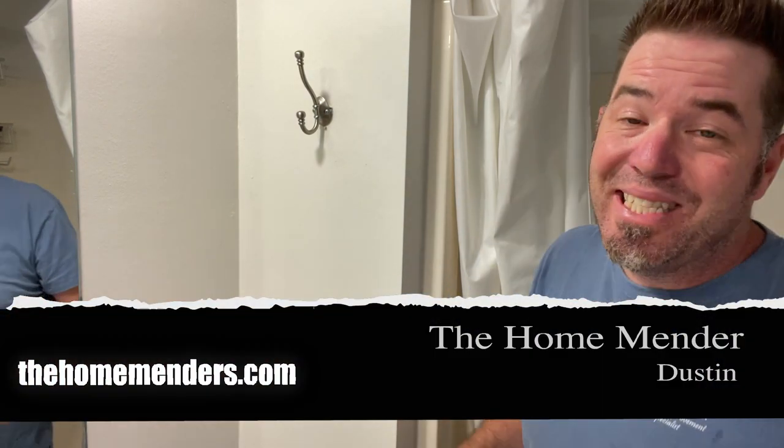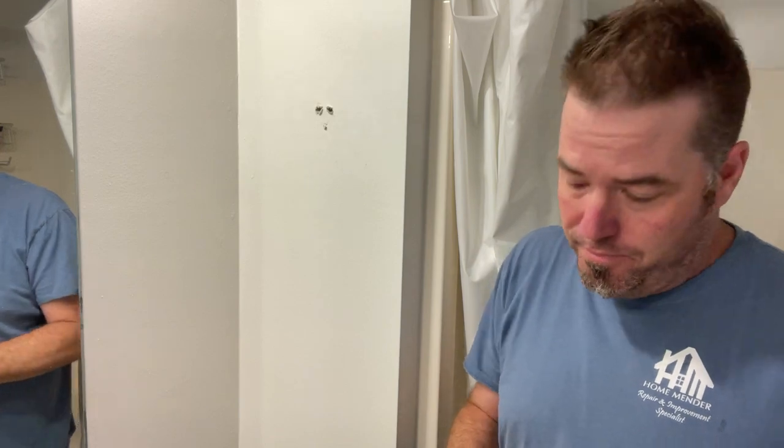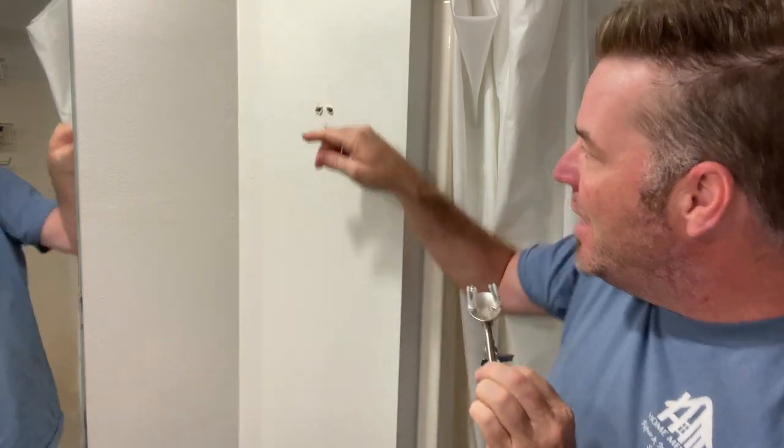Hello, this is Dustin with Home Mender and today we've got the classic hook off the wall. The anchor is pulled out and obviously we've got an eyesore, but we're gonna show you how to fix it and secure the fixture back. Very little work. I'm gonna show you how. Let's get to it.